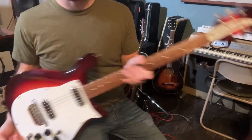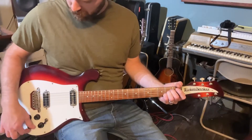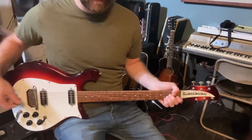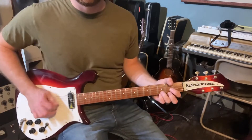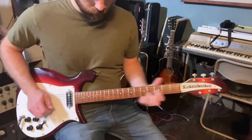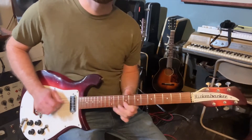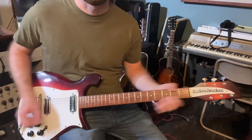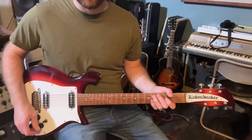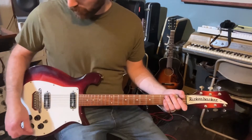Thought I'd make a quick video of this Rickenbacker just showing off what it does. This one has the vintage style setup so there's a capacitor on the bridge pickup so it's real bright. It's a little too bright but it's kind of nice for certain things, but the trick is to go in the middle and then roll back the neck pickup until you get it nice and thick.